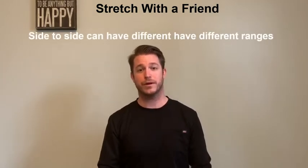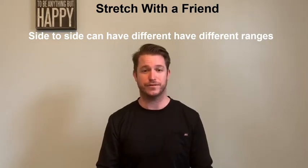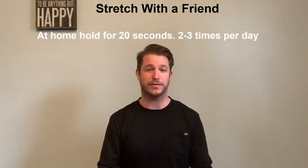Number three, know that you're going to have different range of motion from side to side of your body. You might have a greater range of motion on your right side and be a little more limited on the left side, and that's just fine. We're all unique in our own special ways. Number four, for the sake of the video, I'm going to hold the stretch for about 10 seconds.